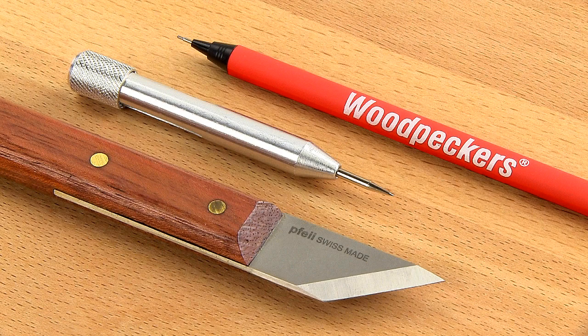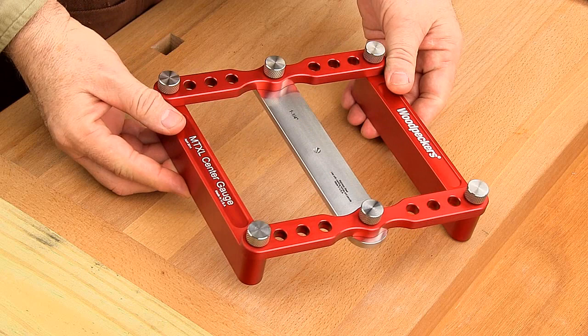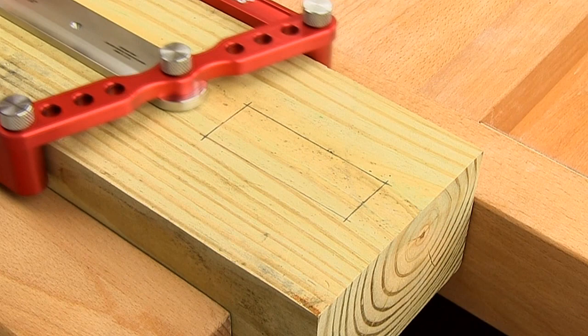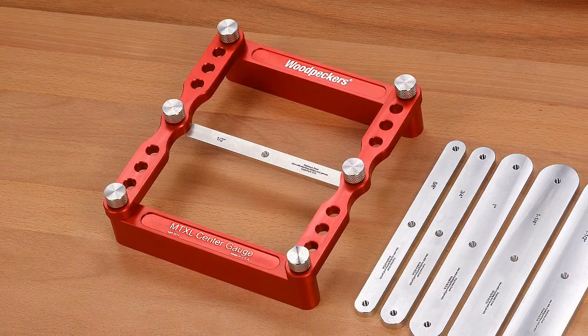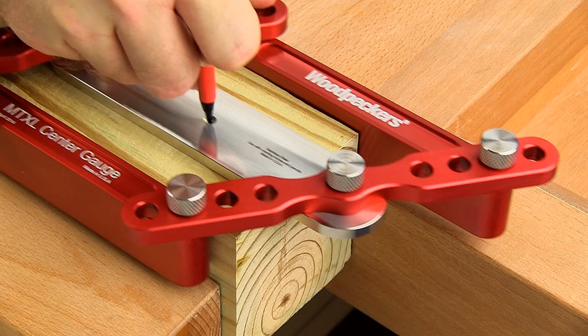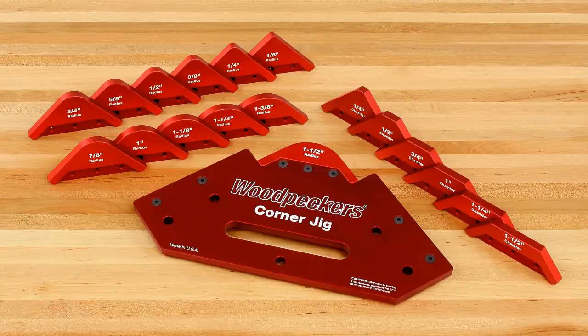And if you're marking a mortise or tenon, you can use a knife, scribe tool, or mechanical pencil as well. The first time you hold the MTXL Center Gauge, you'll instantly feel the quality of the tool. With the smooth action of the parallel arms movement, you'll know that this is a tool you can trust. Consider Woodpeckers' latest one-time tool, the MTXL Center Gauge — the fast and easy way to mark your mortise and tenon joints, or find the exact center of your stock when working with larger stock sizes.